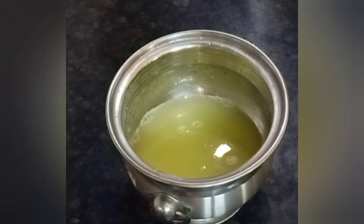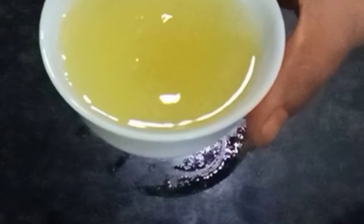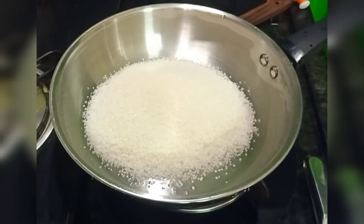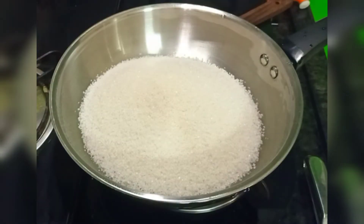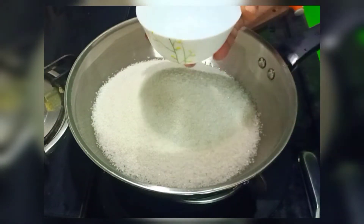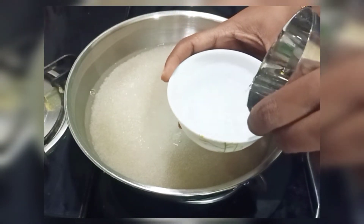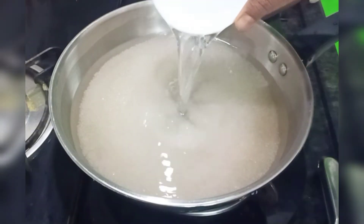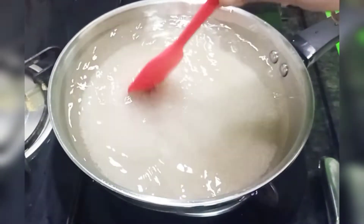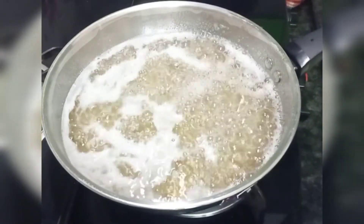I am going to add lemon juice. Add 3 cups of lemon juice. Add 3 cups of sugar. Add 2 cups of water. Add 2 cups of sugar. Add 3 minutes of sugar.